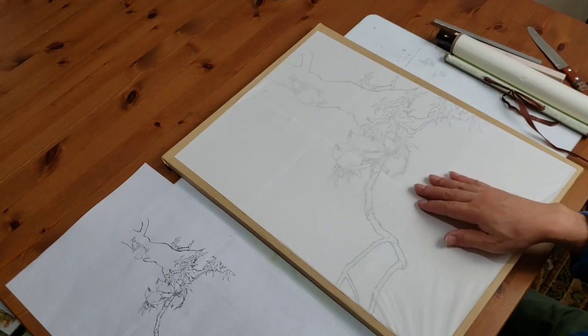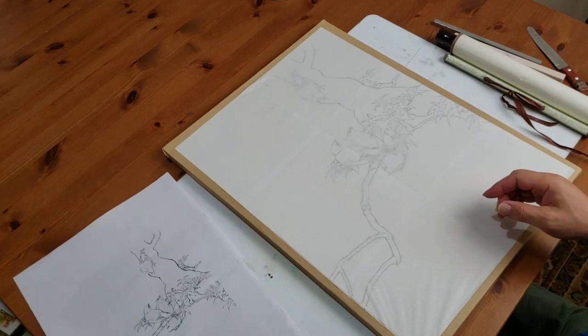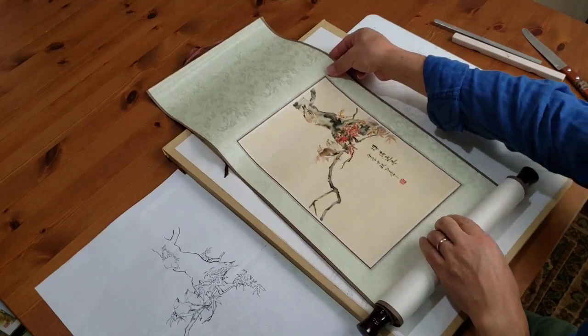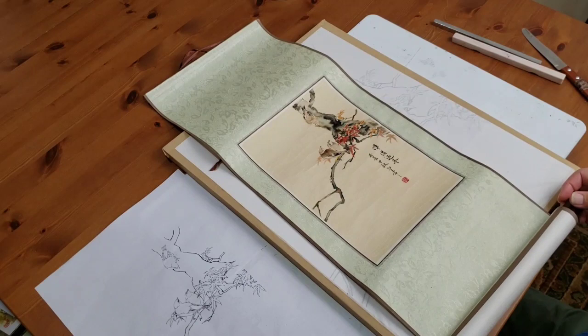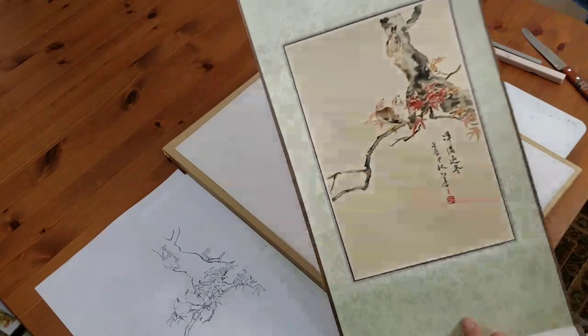I didn't put any fixture on the design but I don't think it will move. I can just paint on that with a reference on the side — you can have a same-size reference. By the way, this is a scroll I did about 10 years ago in a workshop, on silk. That's the original painting I did based on the same template.